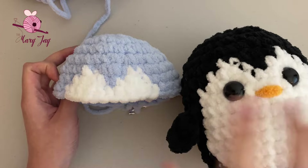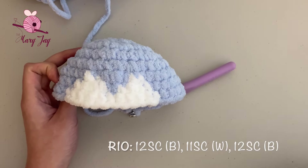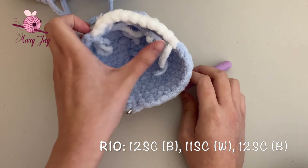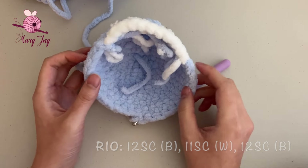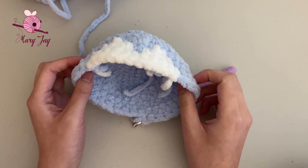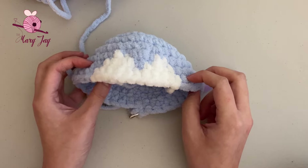For round ten, we're going to do the exact same thing we just did in round nine — 12 single crochets in blue, 11 single crochets in white, and 12 single crochets in blue. If you find it helpful to follow along with me, go ahead and rewind to the beginning of round nine and repeat the same thing one more time. Otherwise, I'll see you at the end of round ten.